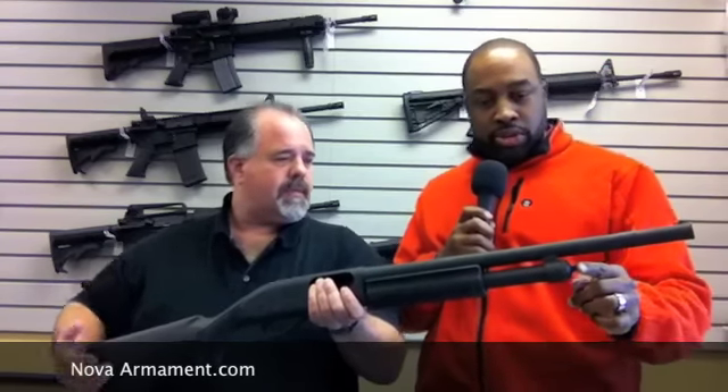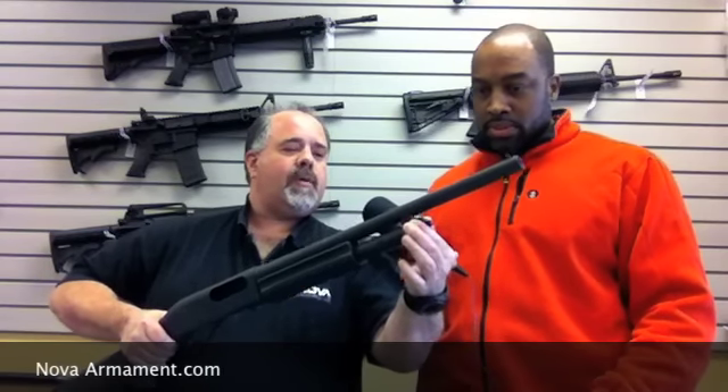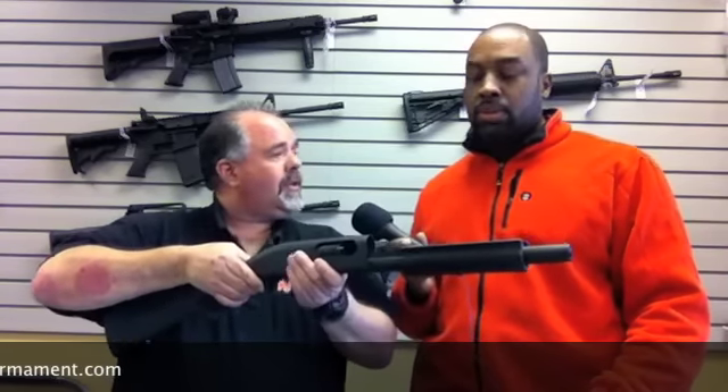What's this little nib right here? This is the magazine cap. When you're going to take the gun apart to clean it, if you unscrew this, it comes off and allows you to remove the barrel, so now the gun can be disassembled for cleaning. You can remove the forend. You drive out the two pins, your whole trigger assembly comes out, and you can completely clean it.